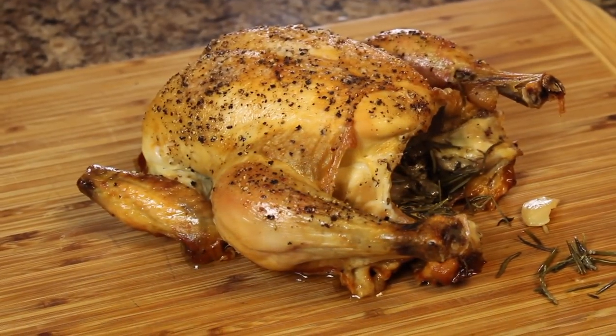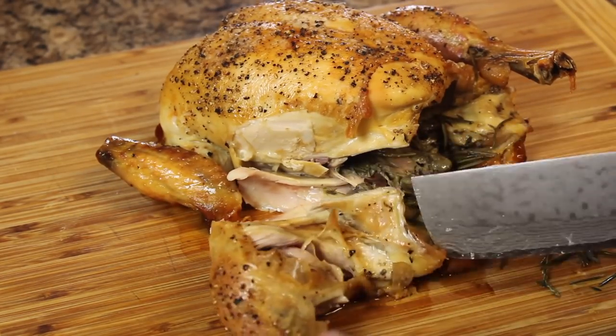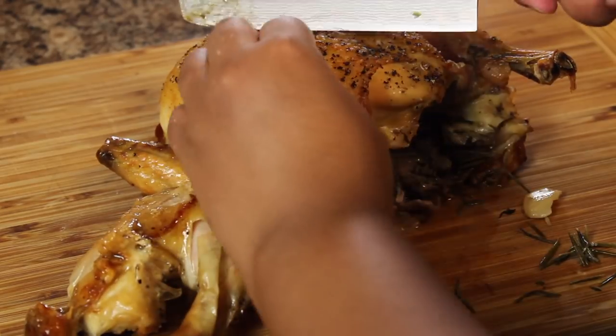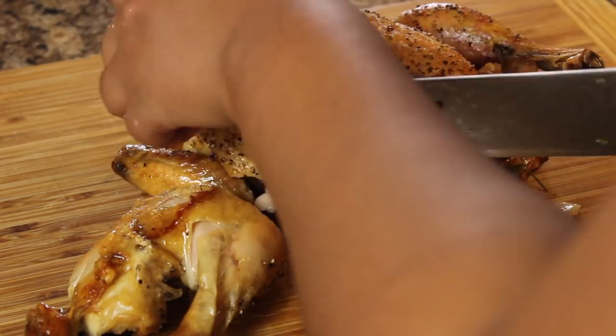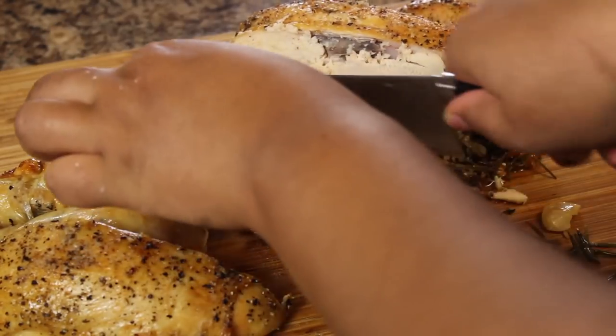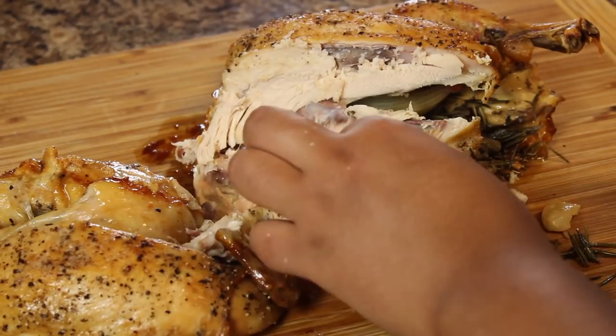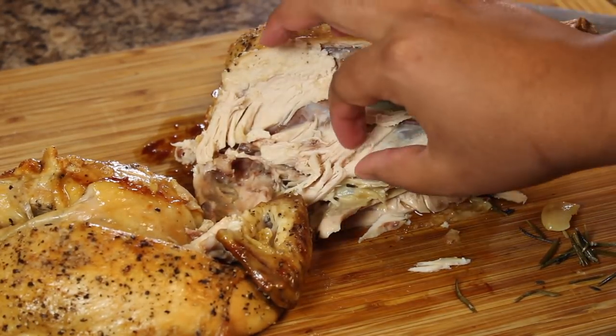This chicken came out so juicy, so tender. It's so hot. Oh my god. Good.